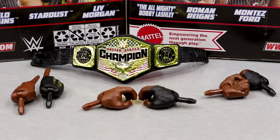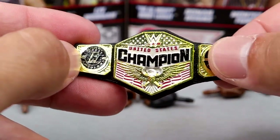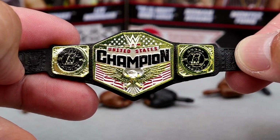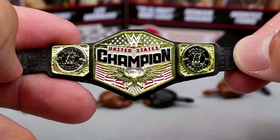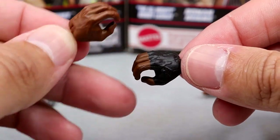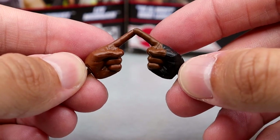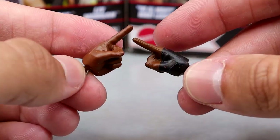For Bobby Lashley's accessories, we do get a United States title with Bobby Lashley side plates, which look a bit weird because they're not sculpted — it's like they painted the Bobby Lashley logos over the WWE side plates. I'd still rather have it on there; it's accurate to how it actually looks. I low-key forgot Bobby Lashley was a recent United States champion around SummerSlam 2022. For interchangeable hands, you get mic-holding hands with black tape on the right, fisted hands with the same black tape, and pointing hands for his entrance.